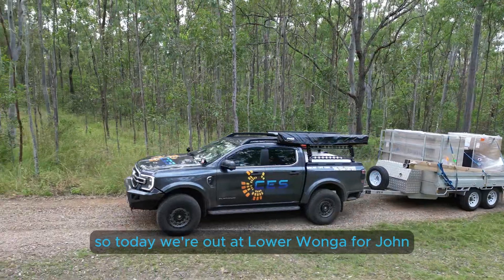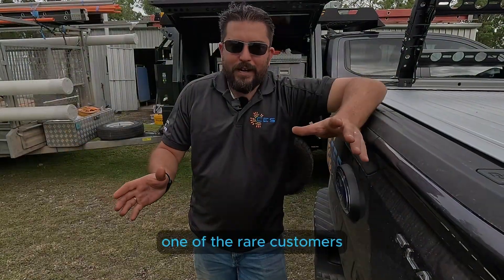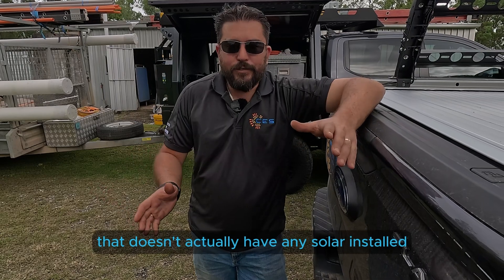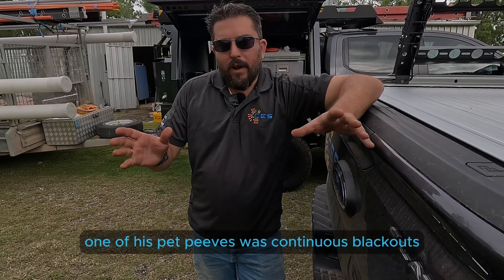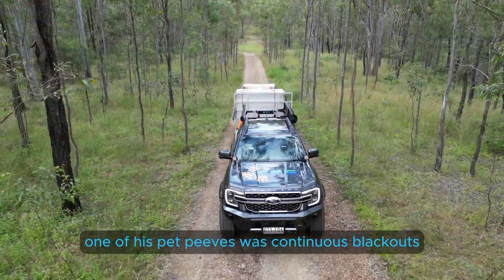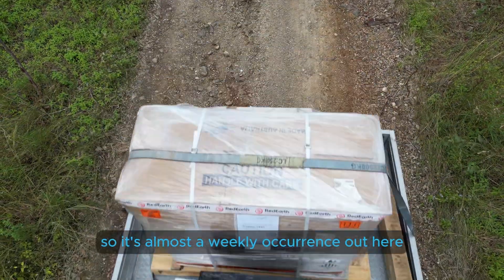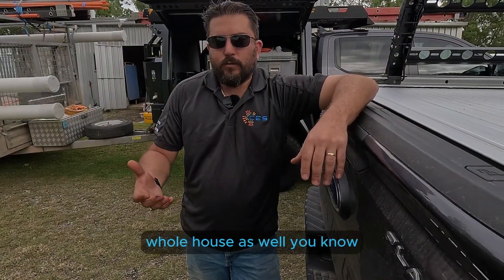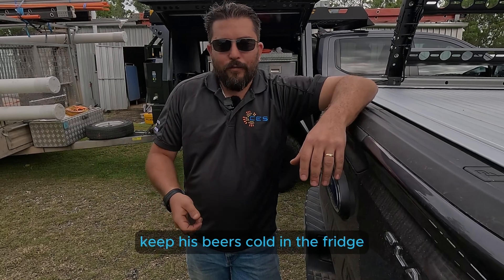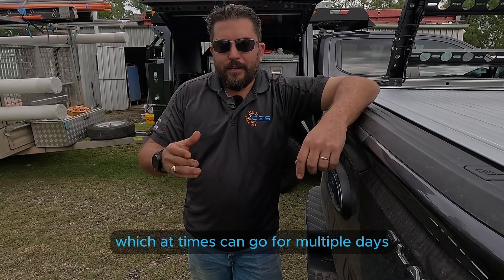Today we're out at Lower Wonga for John. John originally came to us because he's sick of paying power bills. He's one of the rare customers that doesn't actually have any solar installed, so we're doing a completely fresh installation for him. One of his pet peeves was continuous blackouts, which happens a lot when you start getting further north or west of Gympie — it's almost a weekly occurrence out here. So it's really important to get emergency backup power for his whole house, keeping his beers cold in the fridge and everything else powered up during extended blackouts, which at times can go for multiple days.